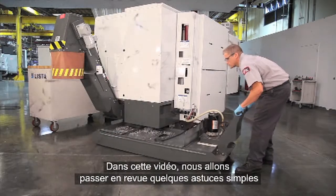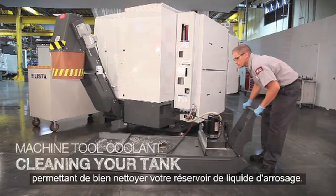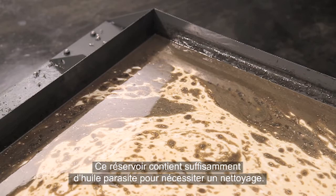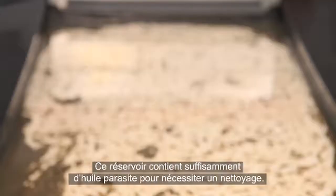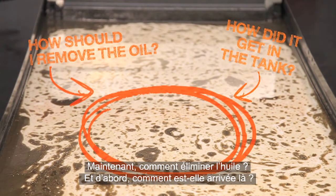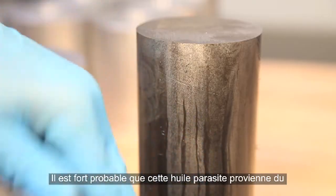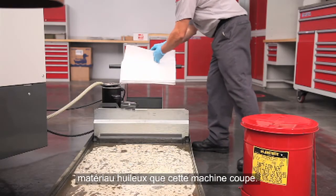In this video we're going to review some basic coolant tank cleaning tips. Let's start with a fairly common example we're all familiar with. There is enough tramp oil in this dirty tank that it needs to be cleaned. How should we remove the oil, and how did it get there in the first place? Haas machines use very little oil during operation — it's most likely this tramp oil came from the oily material this machine has been cutting.